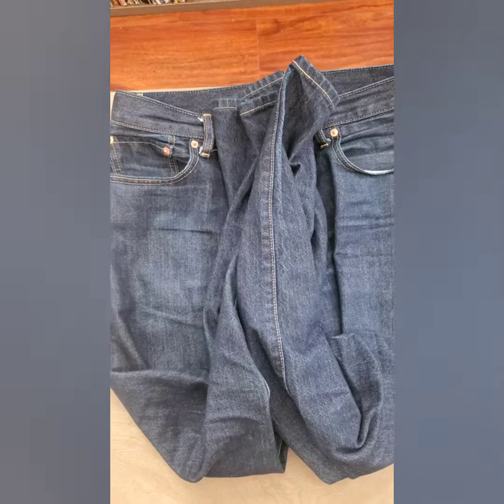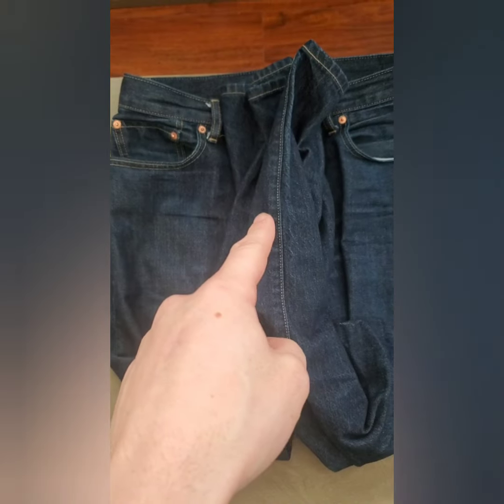So the first thing you're going to want to do is bring the pant legs together, and fold them up towards the button of your pants. So you're looking for something like this.